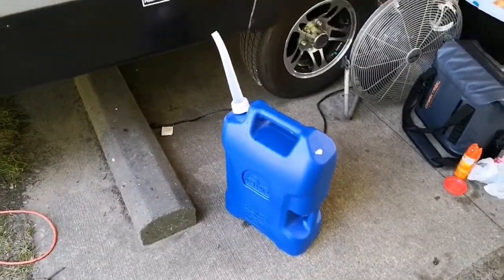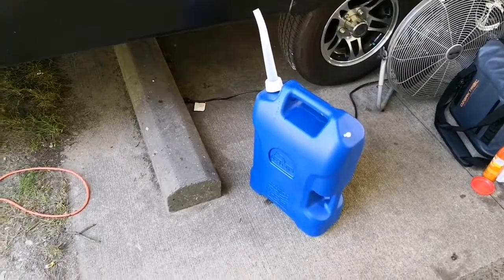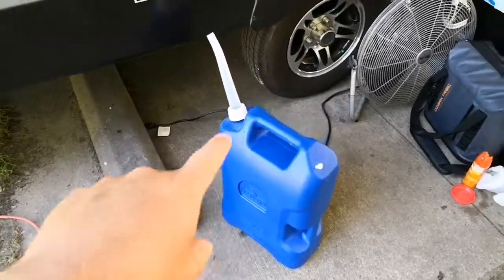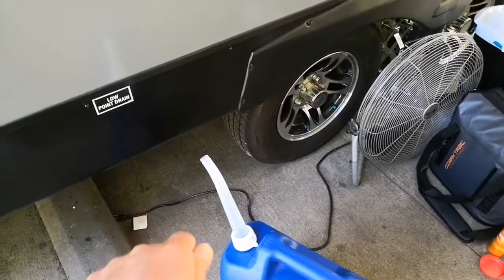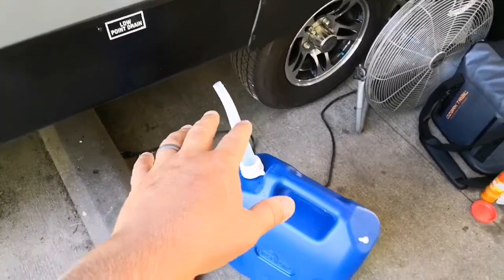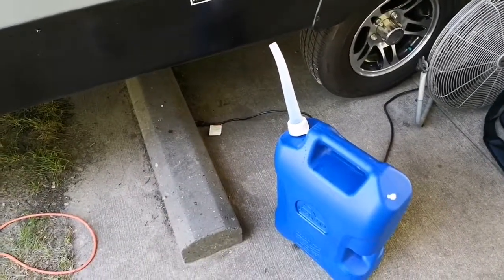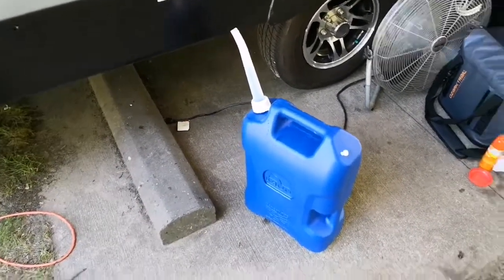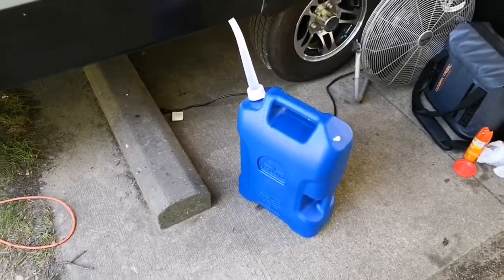Again, it's a six-gallon Igloo water container. The only thing I wish it had was a spout you could turn on and off to put on the table for outside water use. I may try and find something like that to add on there. But yeah, I'll do a video here of me putting the water in so you can see how it works.